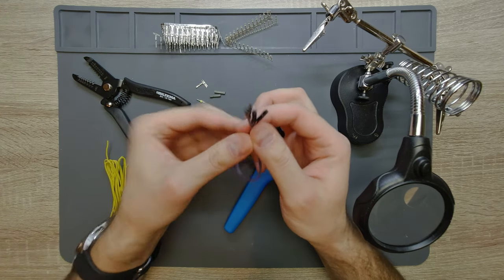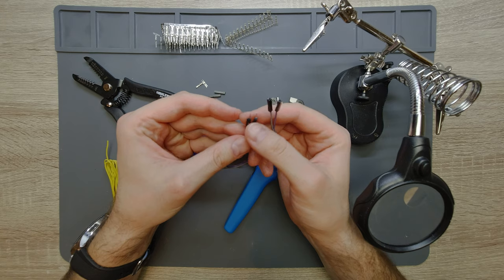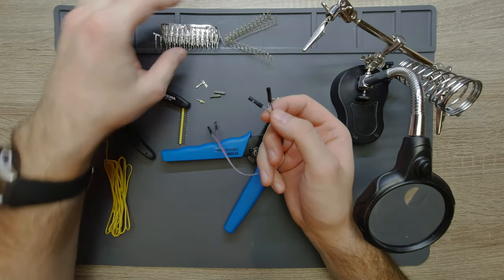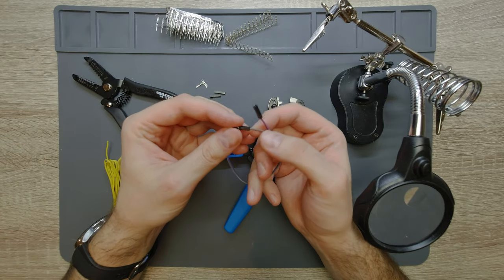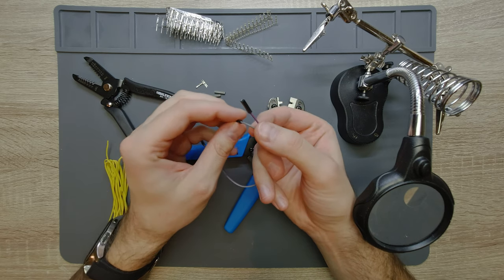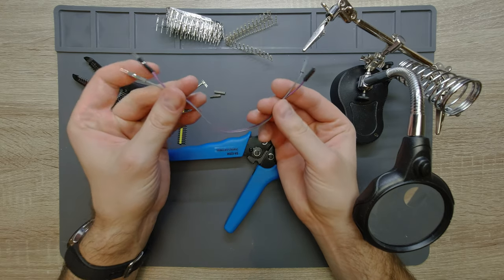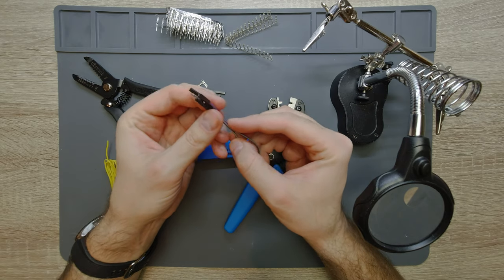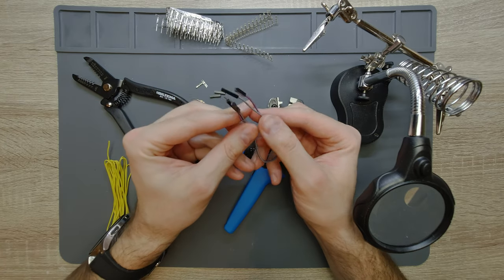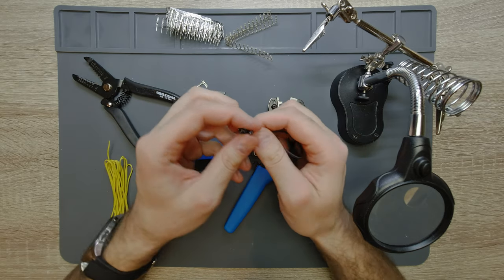But there are a lot of problems with these. A lot of times they come in bad condition — the metal parts inside do not grab the insulator properly and everything falls apart, or if you use them a lot they tend to break around the connection. Also they come in pre-assembled lengths, and if you have some custom project where you need let's say half a meter wire, then you might want to make your own cables.